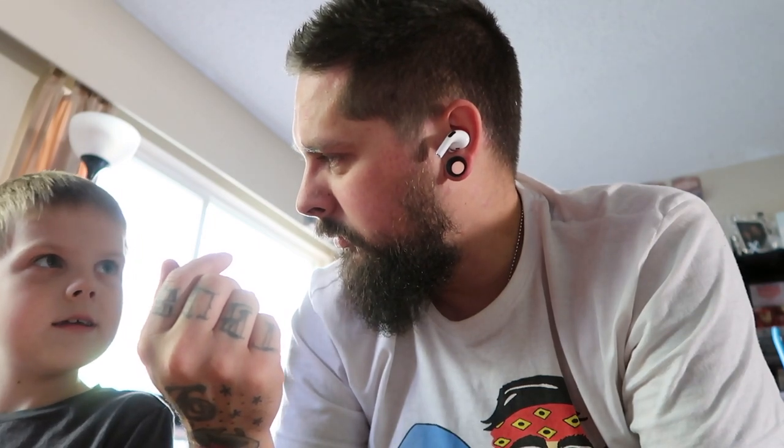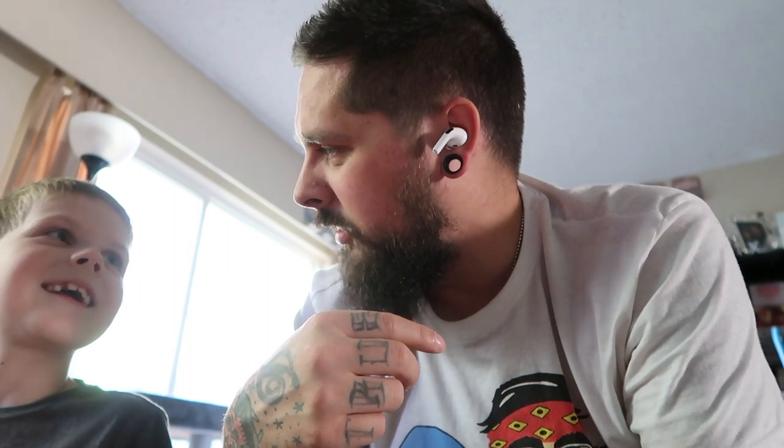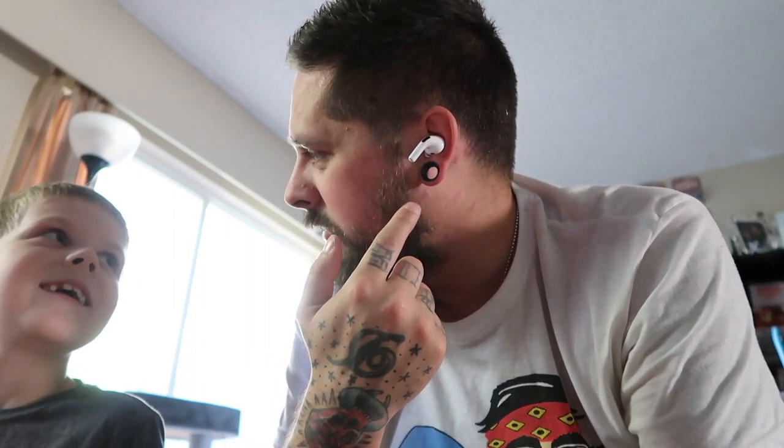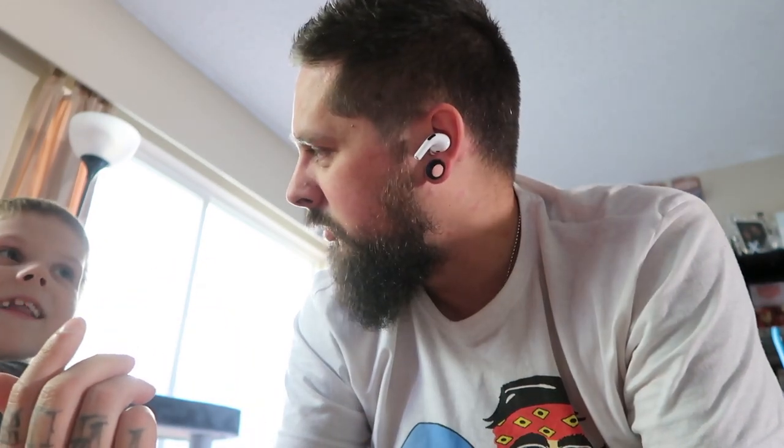Right now I have noise cancellation on. That's trippy. Talk to me — I can hear you through this ear. It sounds like you're almost talking through the microphone. That is insane. Now talk to me again — I can hear you perfectly fine and my music hasn't changed. Wow. That is so insane. The transparency mode is incredible — I can hear you perfectly fine and my music is still the same. Now if I turn noise cancellation on — talk to me — I can barely hear anything. Incredible.